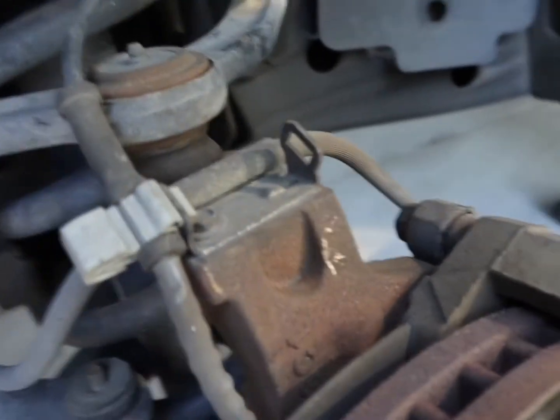Both sides done, put back together. Pretty quick job — less than an hour. Had a little bit of help from my little dude. I used just Duralast Gold, so the slightly more expensive ones, and we'll see how they go. Thanks for watching — a quick brake job on a 2013 Chevy Express 3500.